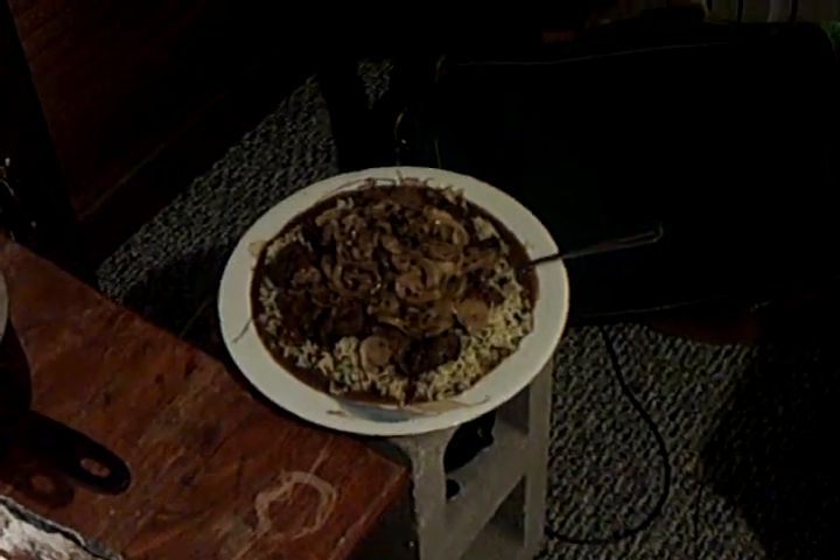Hey guys, this is Joshua at Terra Firma 369. Just wanted to show you the mountain of food that I just cooked up — making rice, beef tips, mushrooms, and onions with a marinade on a Nyon 3 knockoff stove and a Supercat variation.